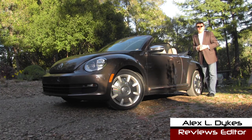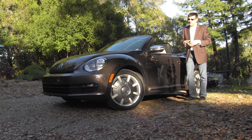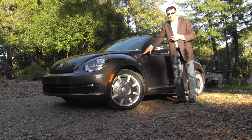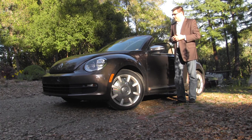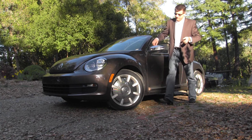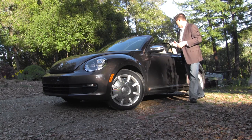I'm Alex Dykes and this is the all-new for 2013 Volkswagen Beetle convertible. New for 2013, in addition to the more manly looks on the front and back end, we also get various trim lines. Our particular model is a 70s trim line, paying homage to certain beetle styles from the 70s — we get this brown paint, chrome mirror caps, and unique wheels. There's also a 60s model available which comes in a periwinkle paint scheme with two-tone blue and white leather interior.